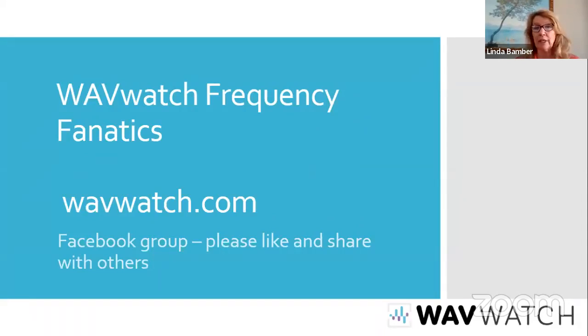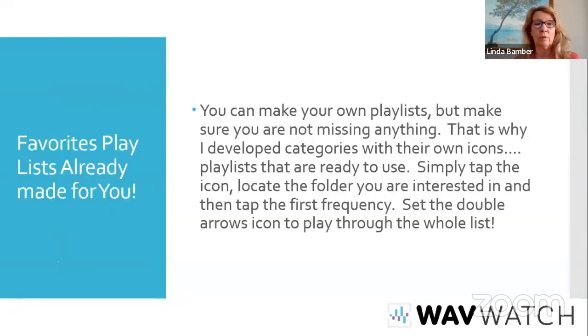You can also see the live video recording of this on WaveWatch Fanatics or Frequency Fanatics — it will be live after we play this. Please share this. We have a website, wavewatch.com. If you've lost the link, you can go to the main page of the wavewatch.com website and you'll find the link to this workshop, to this Zoom call.